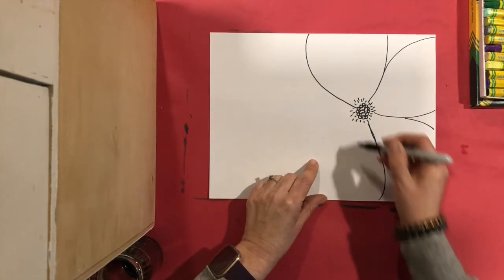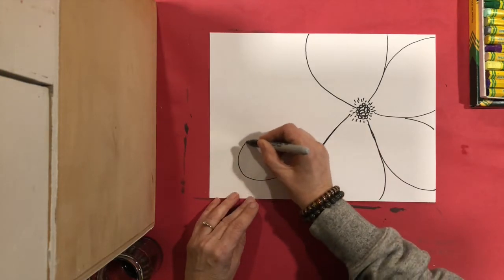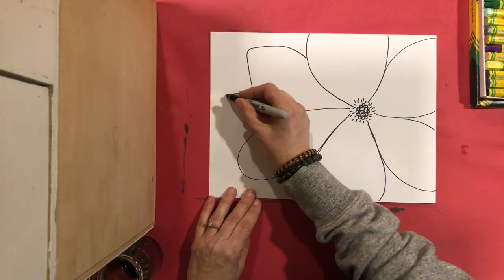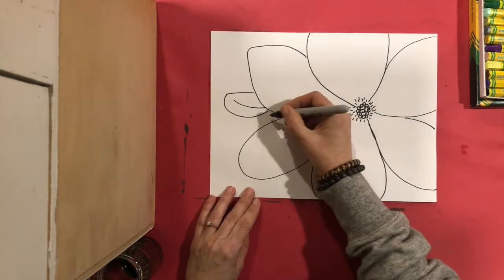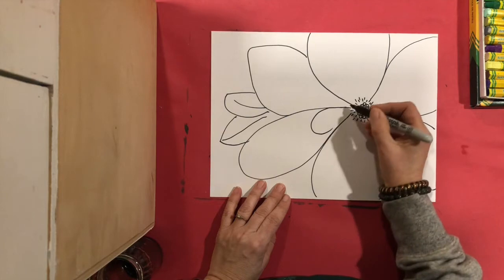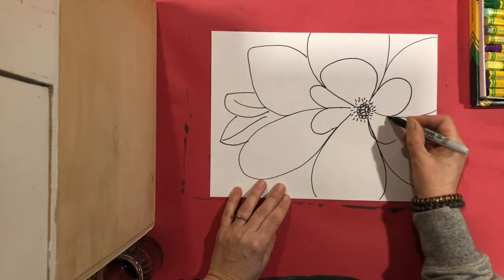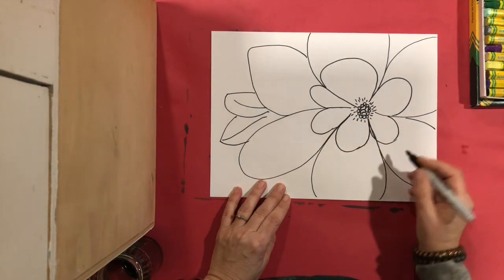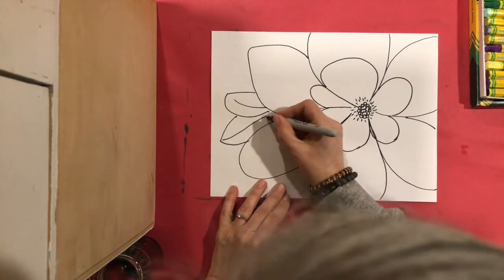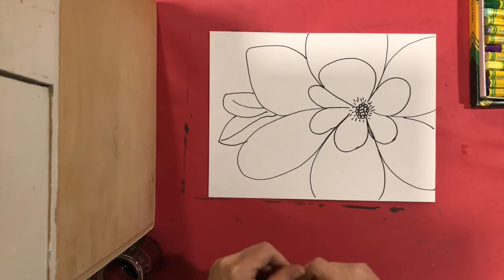I'm going to keep going around doing that — off the page, coming back in. I'll go around this big petal and maybe fit two more. If you want, you can add a leaf or something like that. Maybe I'll add some smaller petals inside as well. Make sure when you're drawing with Sharpie to connect your lines — sometimes we forget. If I'm drawing a line here, it connects to the other line. We also need to draw really slowly with the Sharpie.